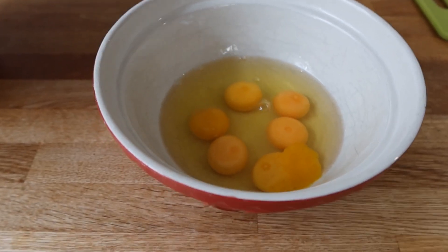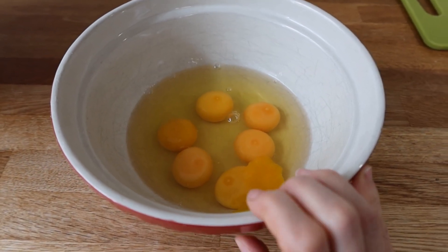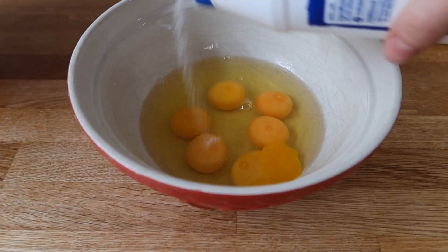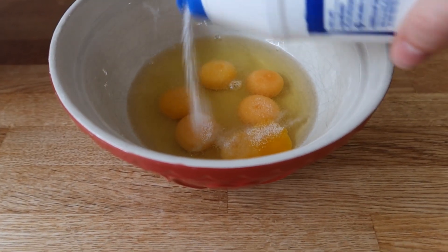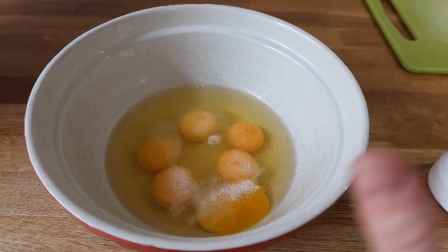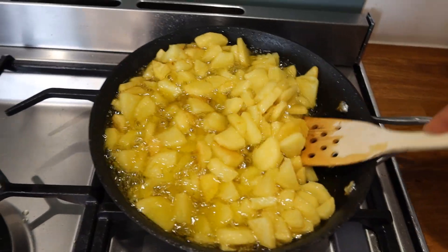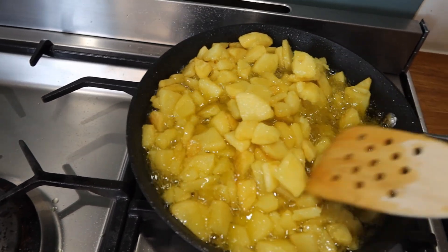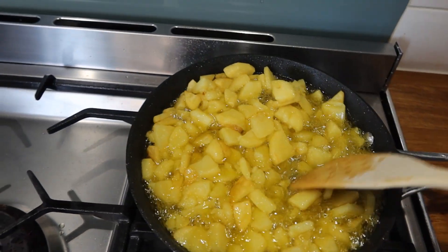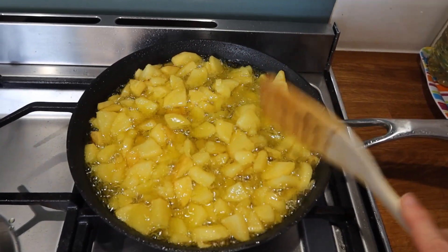The potatoes are almost done, so I'm gonna advance to the next step. In one bowl, I'll crack six eggs and add some salt — I do like fine table salt. Be slightly generous with the salt, but don't overwhelm. I'm gonna beat the eggs and incorporate the onion. The potatoes are done — I know because they are fluffy, and when I turn them there are a few edges that are golden brown. Don't worry if they break at this stage, because everything is going into the omelette anyway.